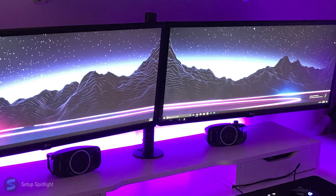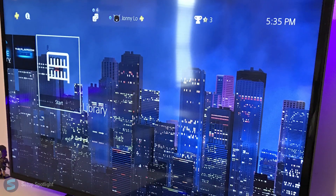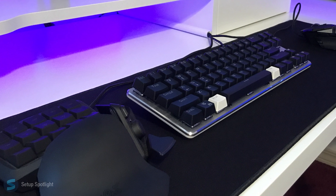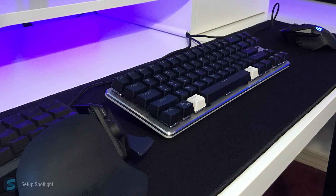Starting off with his displays, he's rocking two LG 29-inch ultra-wides and off to the right is a Sony Bravia 40-inch TV. Moving on to his peripherals, he's using the Magic Force 68 mechanical keyboard, the Razer Tartarus keypad, and the Logitech G502 Proteus mouse.